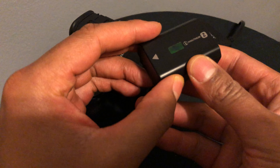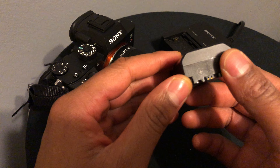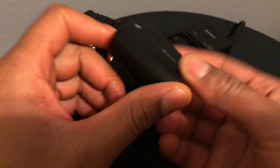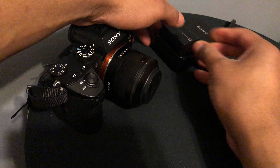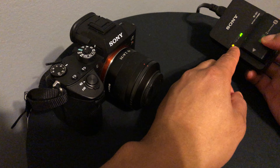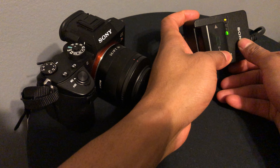Today I'm going to show you how to charge the battery that comes with the a7 Mark 3 or the a7R Mark 3. Now with the 3 series, the battery actually lasts a lot longer. Anybody familiar with the Sony a7 series, whether it's the 2 or the original, they know that the battery does not last long worth of anything. Now they have this new battery that lasts quite a bit longer.